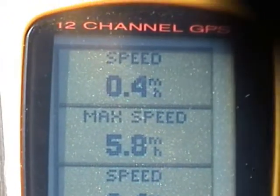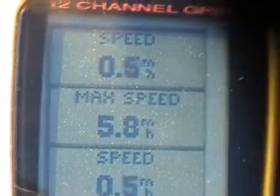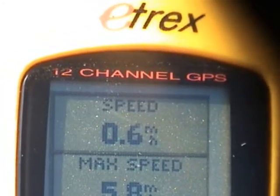As you can see there, we had a max speed with the 110 volt AC on at 5.8 miles per hour. The max speed on 12 volts is right at half a mile per hour.